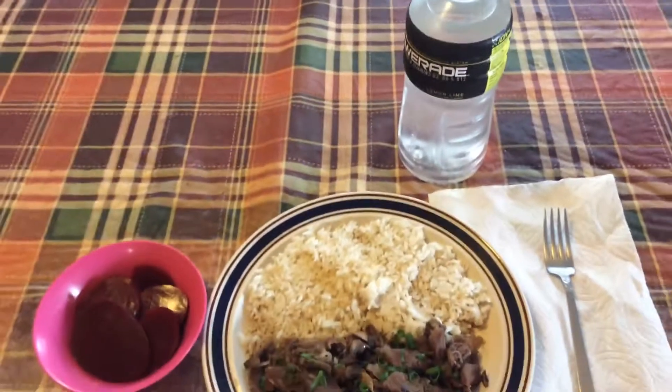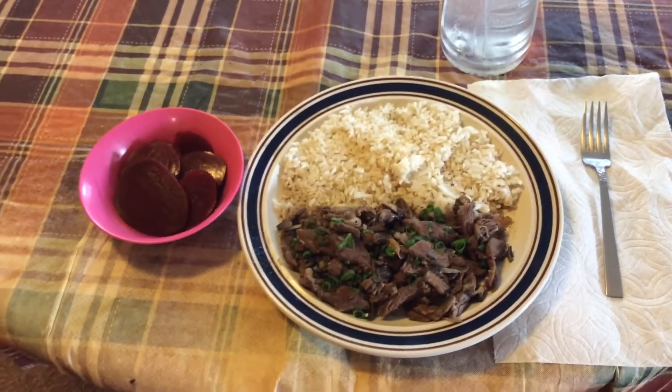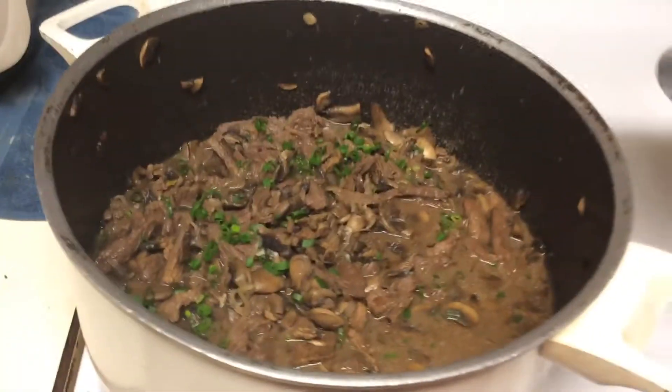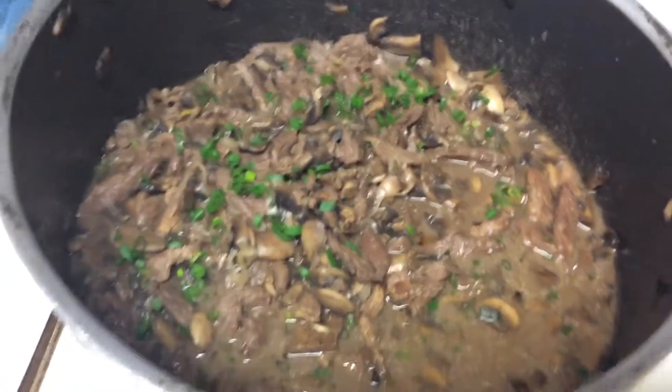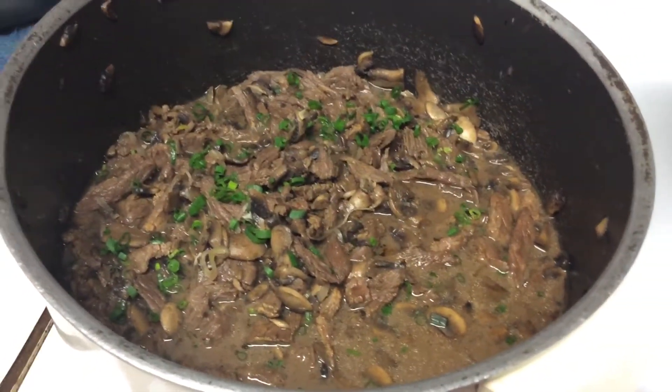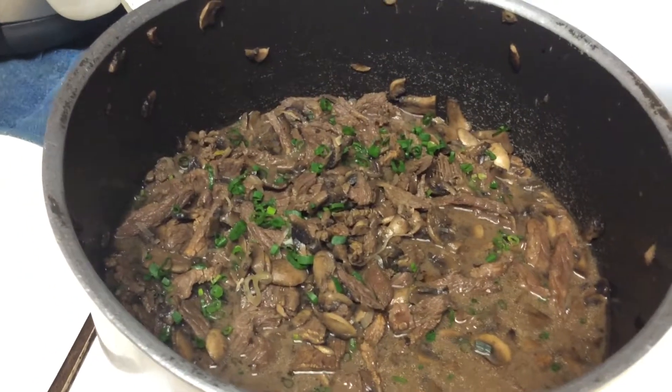This is my rice right here. Over here I got some water and my dish, and on my side is beet right here. Let me show you guys something — over here I got a pot with some finishing touches. I put some green onion for garnish. Anyway, this is my dish for tonight's dinner.